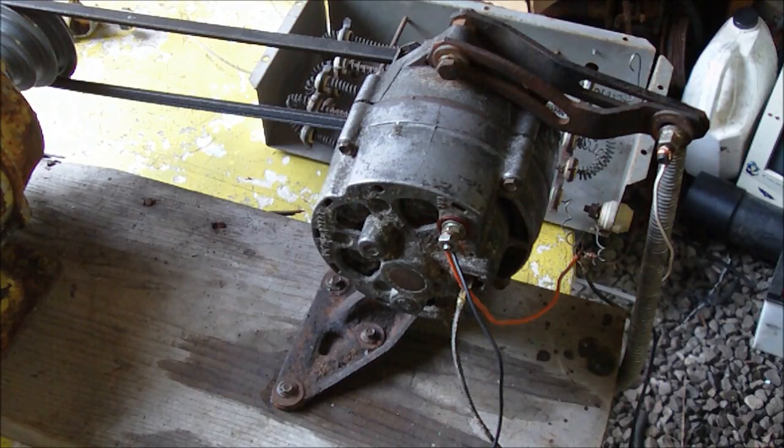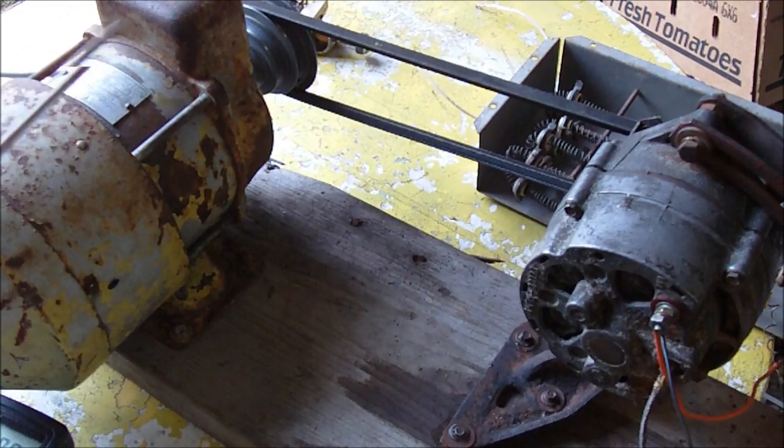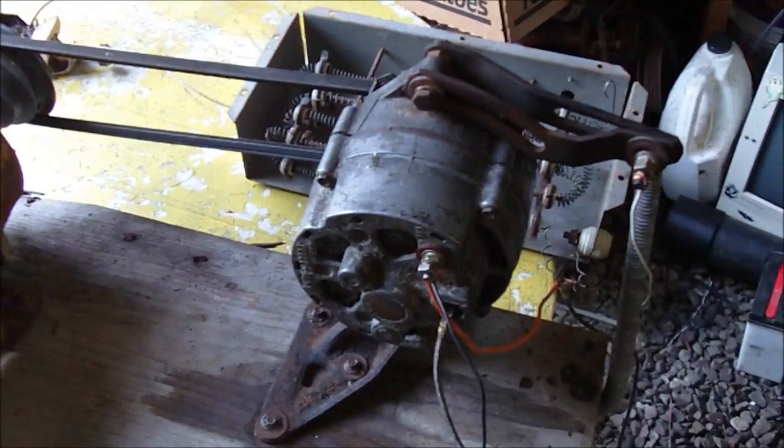Hey guys, I got a little test rig set up here and I want to show you a few things about alternators. The motor I'm using here is just a three-quarter horse induction motor and it's attached to this alternator here.